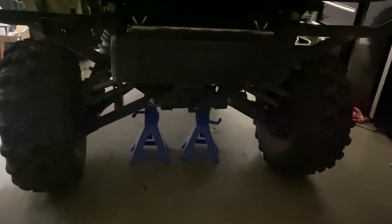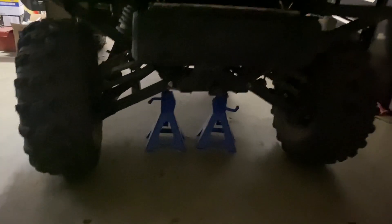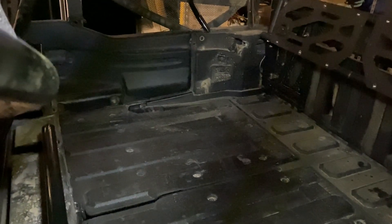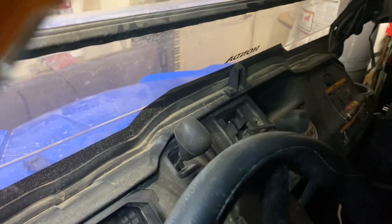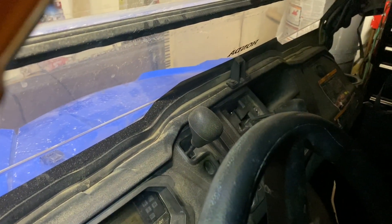First things first, I'm going to go ahead and jack the back up and put it on jack stands so that I have just a little bit of clearance and can spin these back tires as needed. Then I'm going to make sure the back is folded down so I can dump the bed, shift into neutral, and start working on getting into the back for the cable adjustment.